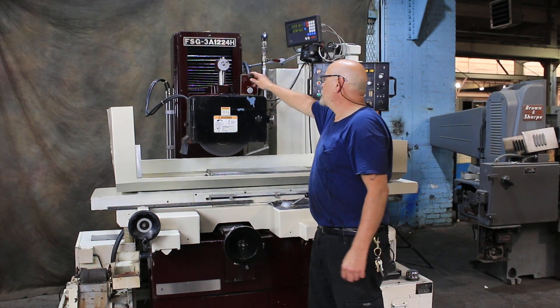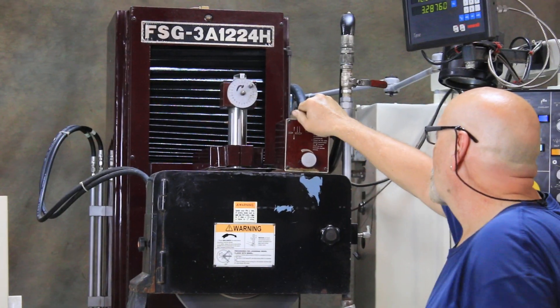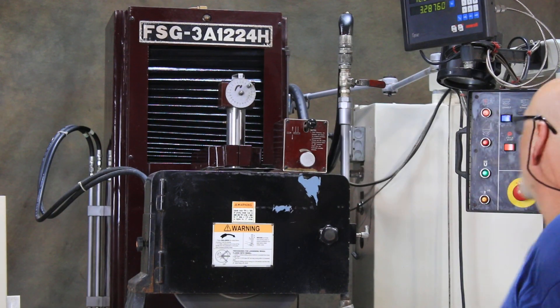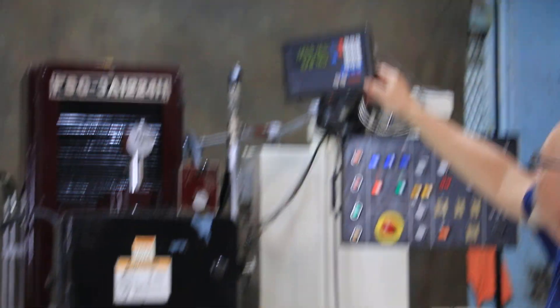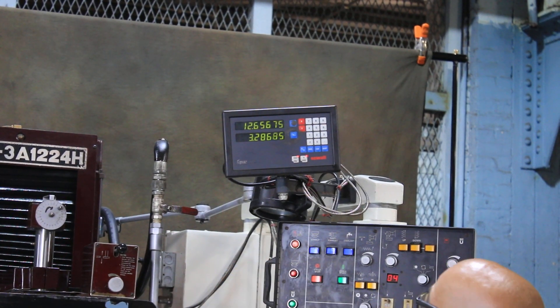This is your dresser — it goes forward, goes back. And up here is your display, your readout for your cross feed and your down feed.